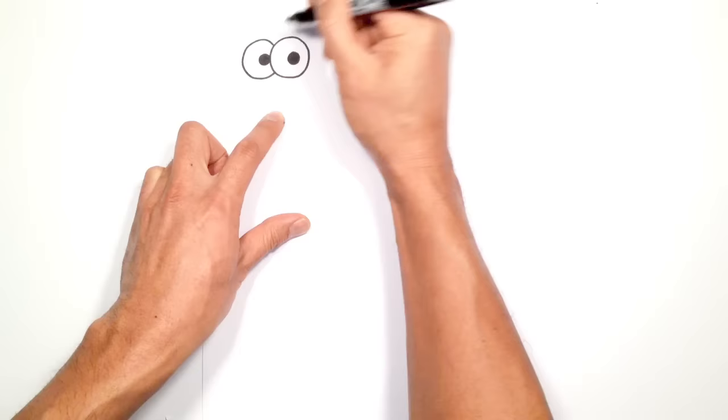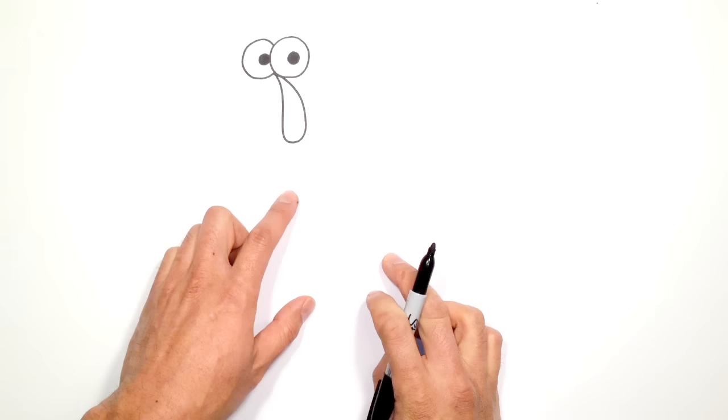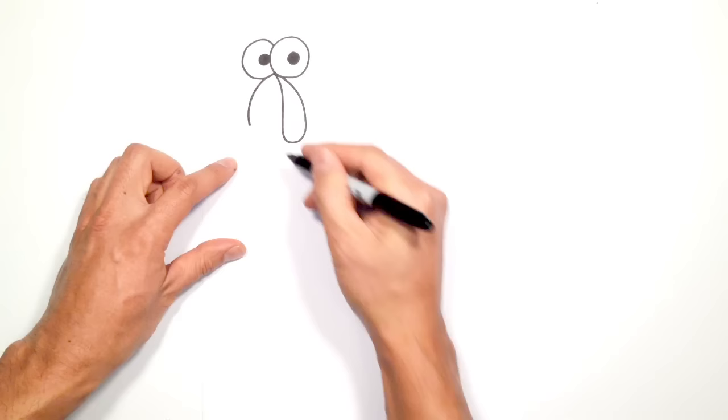Now we're going to draw that thing that just hangs from the nose — I'm not exactly sure what that's called — but starting in between the eyes, come down, curve the bottom, and curve back up to that same starting point. Let's go up to the beak, so at the same starting point we're just going to curve the front of the beak down. From here I'm going to curve this back behind that hanging thing.